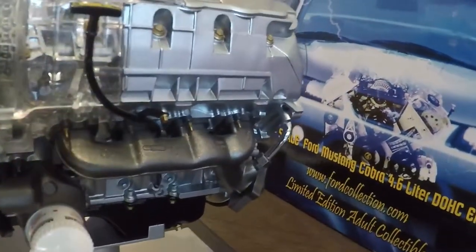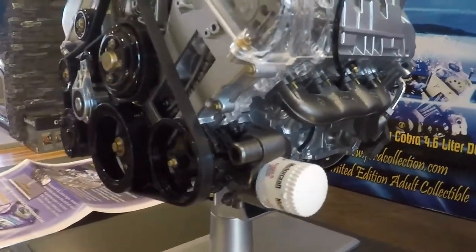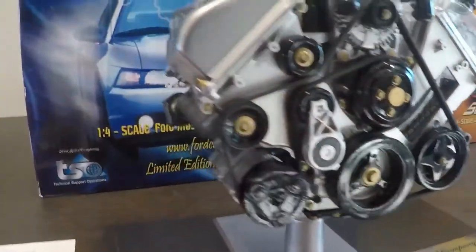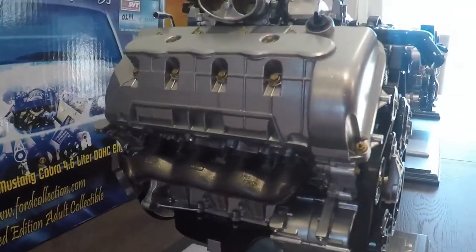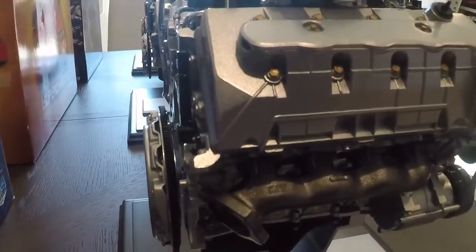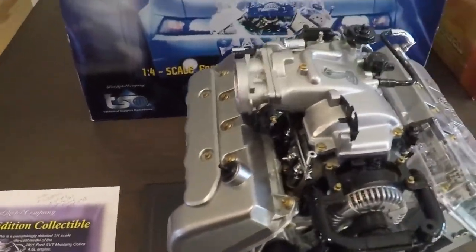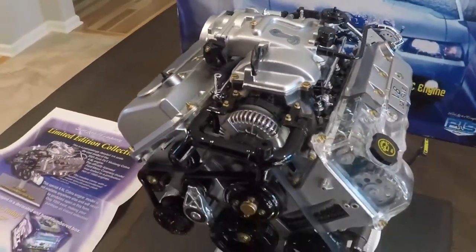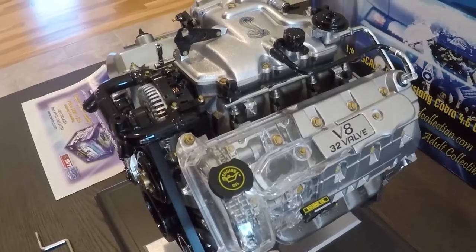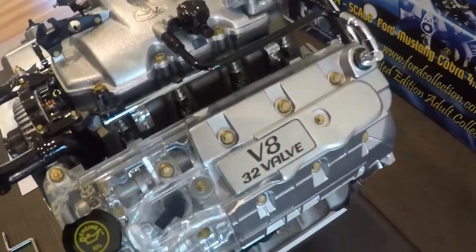Ford definitely did a good job commissioning Acme to design these things at very high detail. All the bolts are the correct color they were on the actual car — they even labeled the oil filter on it. It's a very highly detailed engine; they did a really great job making it look factory correct to what the original engine was. All the parts are there; they really didn't cut any corners. This is definitely not a toy — these things are pretty delicate and a lot of them, unfortunately, became damaged over time. If you're looking for one, you usually have to check eBay pretty periodically, and you definitely need to make sure they're not damaged.